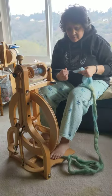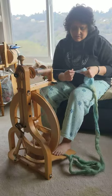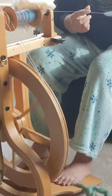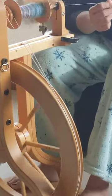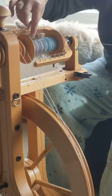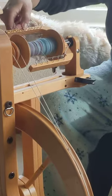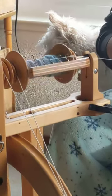I'm spinning on one of my spinning wheels. The way it works is you use your feet to treadle — that moves the wheel, and that's what gives twist to the fiber that you're turning into yarn. Up here is where the yarn is being wound onto; this is called the bobbin. This is the flyer, and it goes around the bobbin to wind the yarn on.